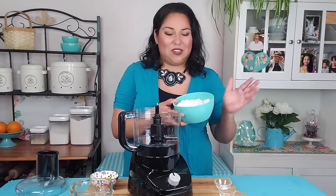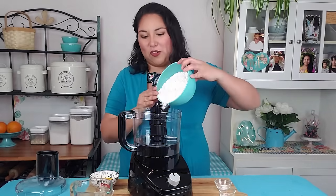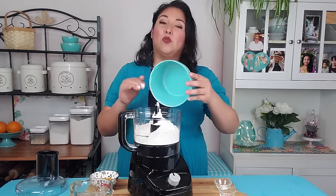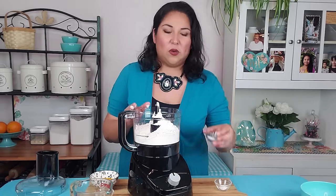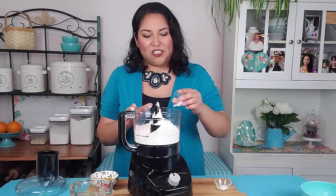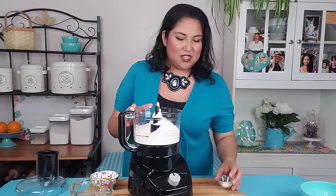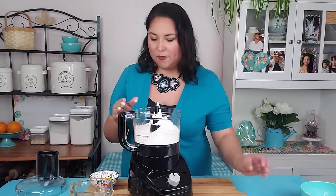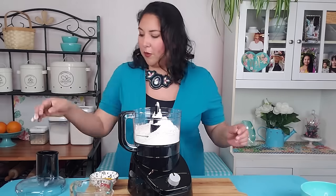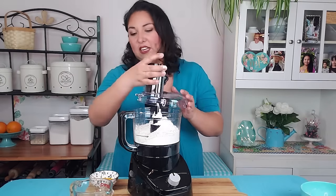For this recipe you'll need two and a half cups of all-purpose flour, and it really helps to do this in the food processor — you don't want to handle the oil too much. Half a teaspoon of salt and half a teaspoon of baking powder. I'm going to go ahead and pulse that just for a second to bring it all together.